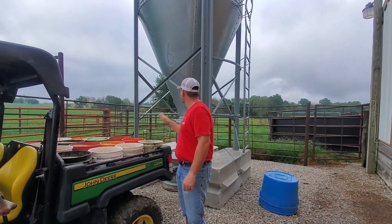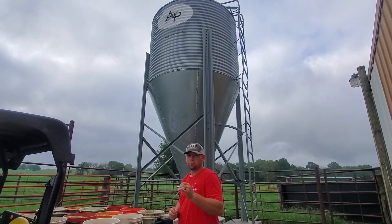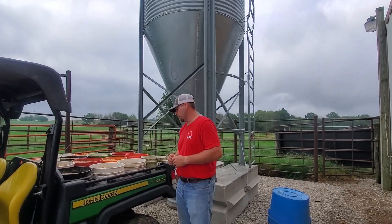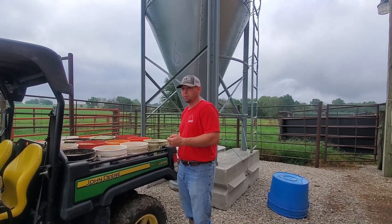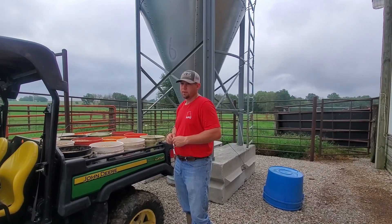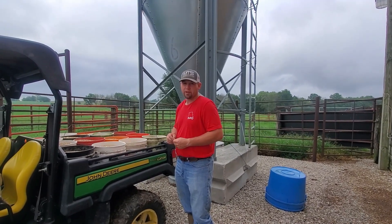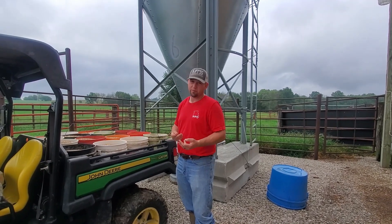Hey guys, so we got a new grain bin here at one of our locations. We usually filled the buckets out of a gravity wagon and it just kind of took a while. We had to pull the gravity wagon out whenever they brought us feed, and inevitably it was always going to rain the day they were going to bring feed, so we had to stick around, pull it out, put it right back in.